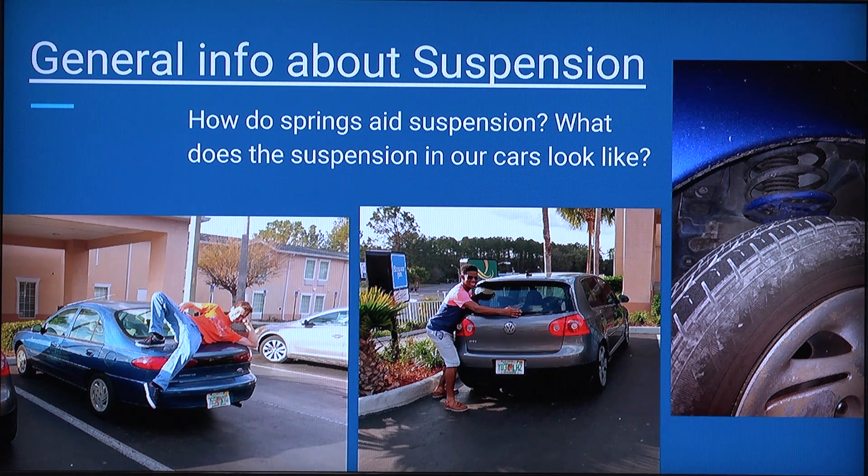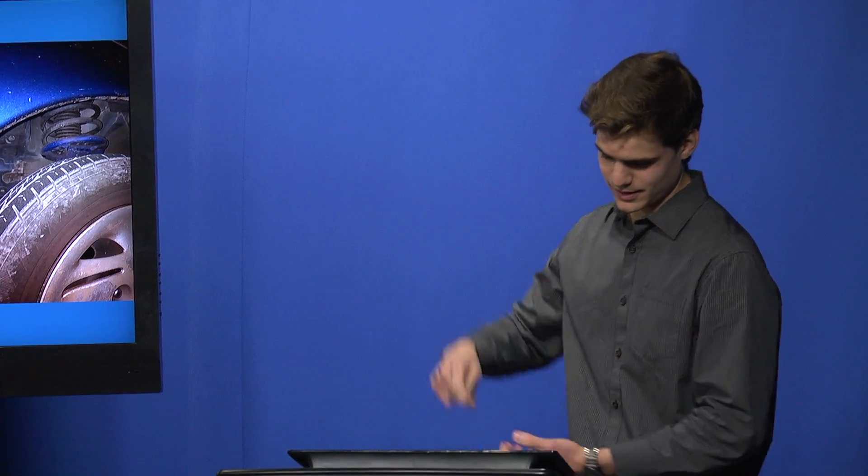The suspension system is made up of two main parts. The outer spring, which is just a large coiled piece of metal, when compressed by a bump or extended into a hole, will raise or lower the vehicle, fighting these forces and keeping the tires on the road.